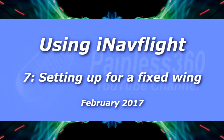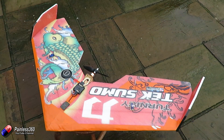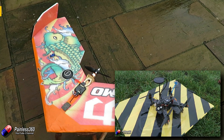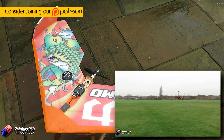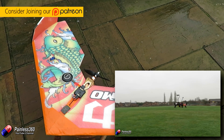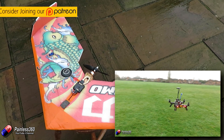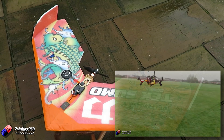Hello and welcome to the seventh video in our iNav series. So far we've talked about what iNav is, how it works, how to connect things like the external GPS and magnetometer to your flight controller, how to configure it and set it up on a multi-rotor, and now we are going to put it onto this fixed wing model here.